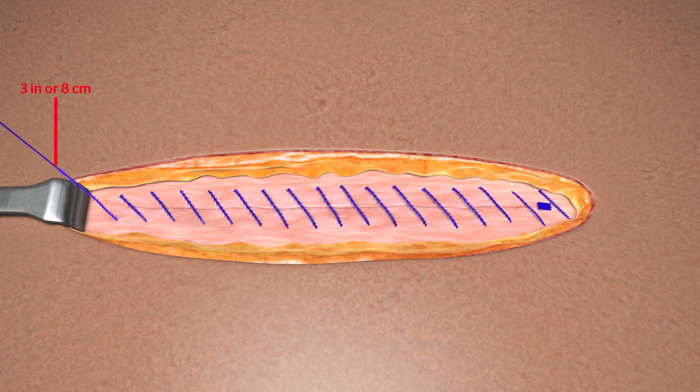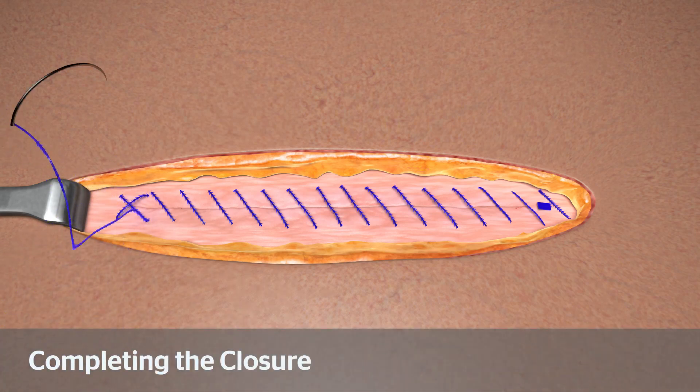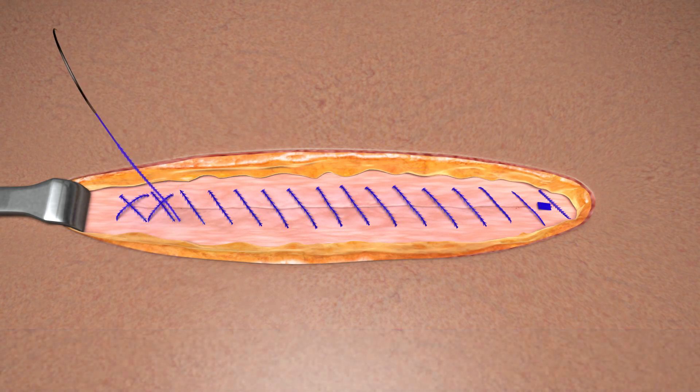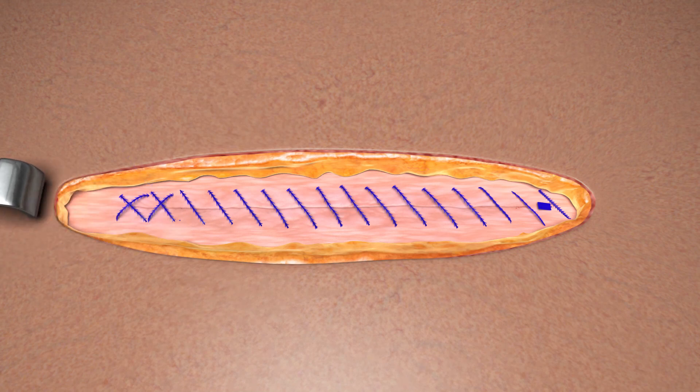Retain approximately 3 inches or 8 centimeters of the device for completing reverse stitching to secure the terminal end. To complete and secure the closure, take two passes in the reverse direction across the incision, then gently pull on the free end of the device and cut flush with the surface of the tissue. Closure is now complete.